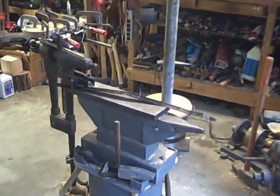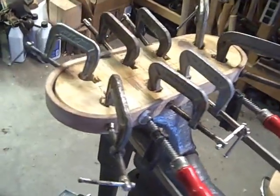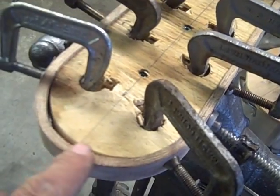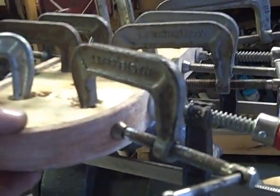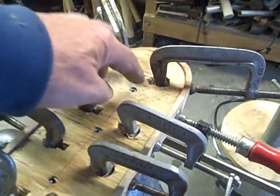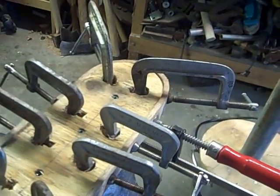Here's the setup for steam bending — the belt guard and the form. You can see the oak. It's just about a quarter of an inch thick and a good one inch wide. The center-to-center distance is seven and a half inches. Four-inch diameter on one end, and three and a half inches on the other.